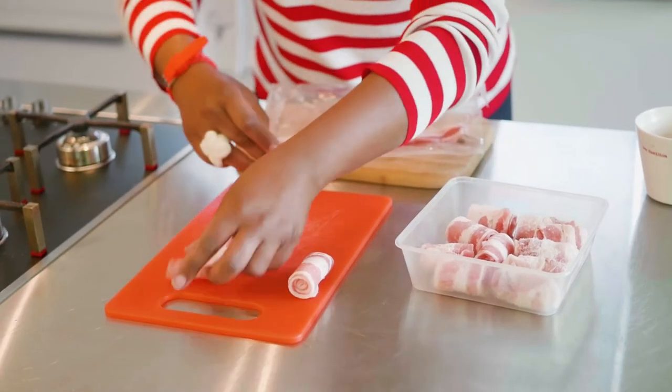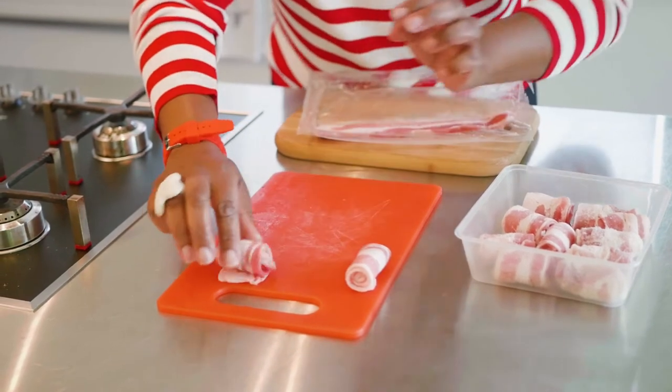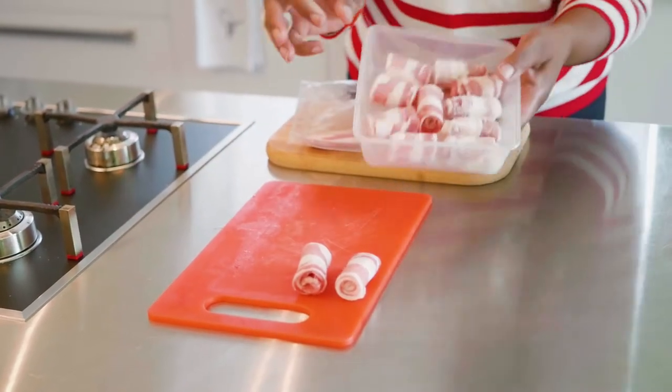Thin end first — that's really important because you want it to sit on the fat end. Roll that up like that. And then what you end up with is loads of these.